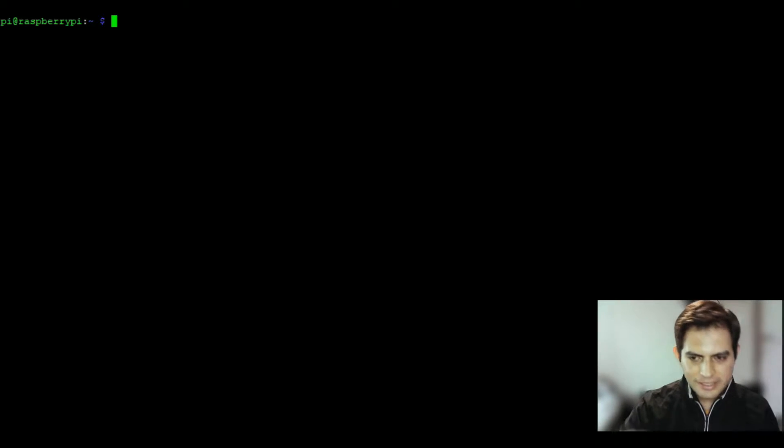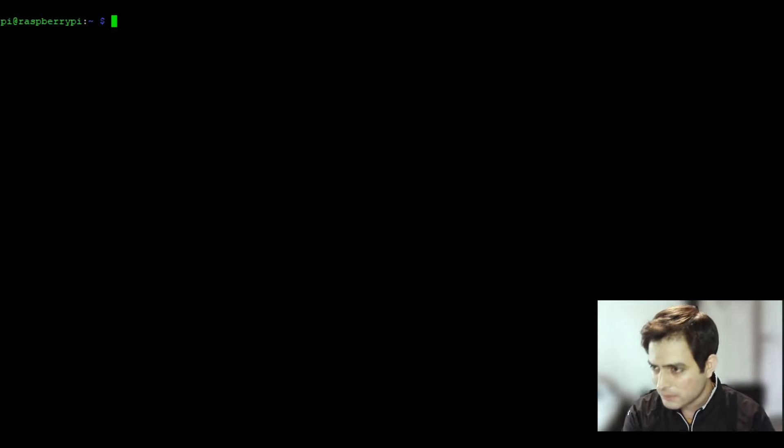Here I'm in PuTTY — and everyone knows when you're doing anything coding-related you've got to have some coffee. The first thing you want to do is head into the terminal of your Raspberry Pi. If you're working straight off the Raspberry Pi desktop, hit Ctrl+Alt+T to bring up the terminal. The way I'm doing it is through PuTTY with SSH. If you don't know how to do that, look up another tutorial — I'm just going to show you how to download the drivers and get your display up and running.